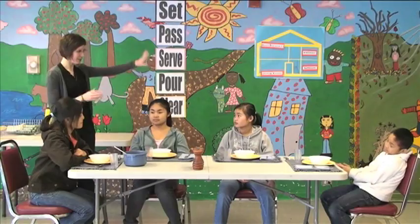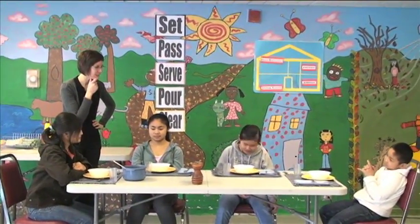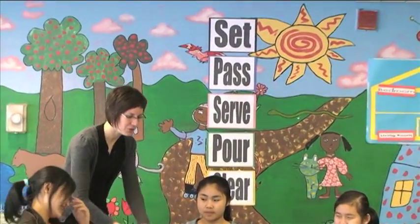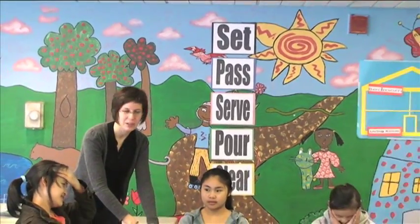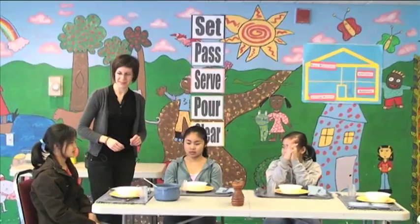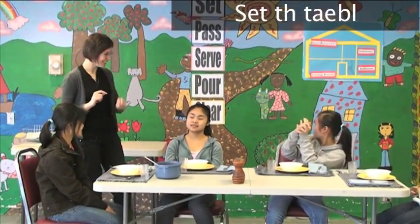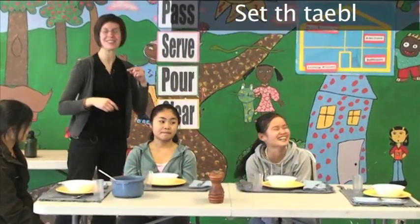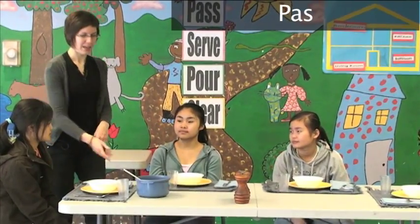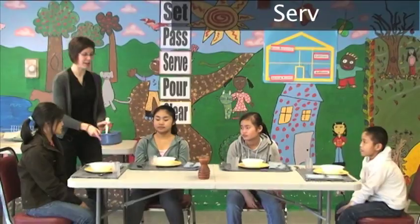Okay, so don't look. What was the first thing we did? We put down eight things on the table. We set the table. Then we passed. And the third one is we serve. We serve food at the table.